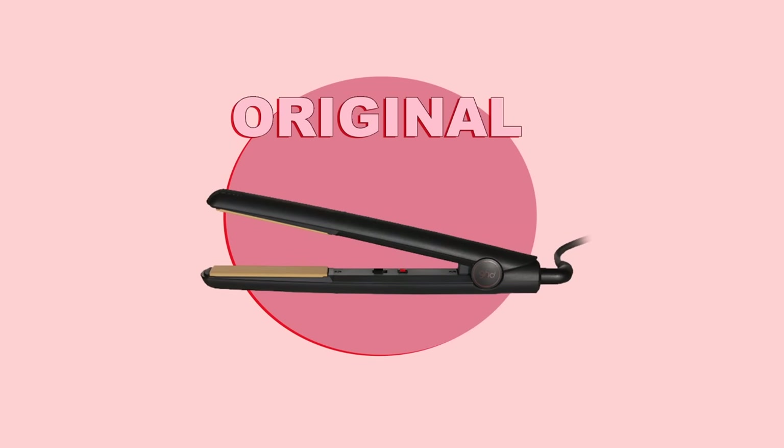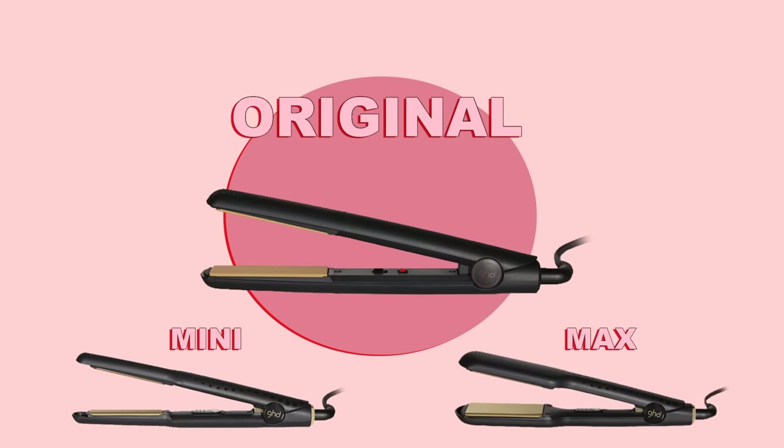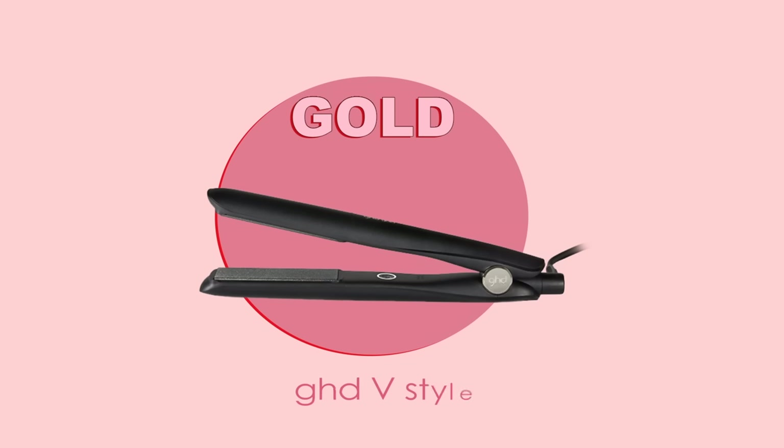The Original used to be called the GHD Mark 4 Styler, but they just renamed it to the Original. The Mini GHD Styler and also the Max GHD Styler fall under the same technology as the Original. Then we get the GHD Gold, and some people may have known that as the GHD Mark 5 or the GHD V Styler.